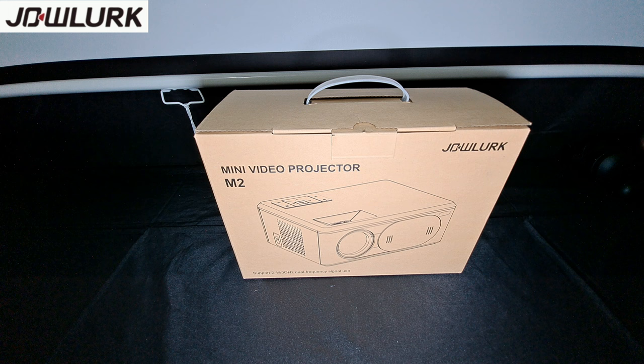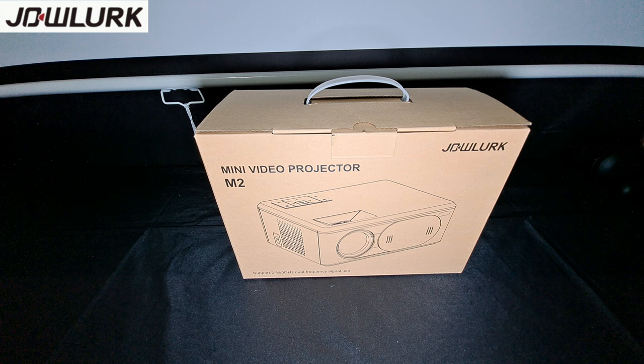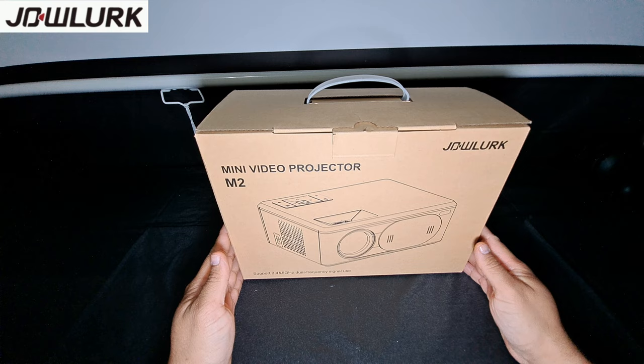Hey, what's going on everyone, it's Andy here. Today we're checking out a projector by a brand I've never heard before — I'll spell it out: J-O-W-L-U-R-K. You can pick this up on Amazon for $149.99 with a $50 coupon, and they also have a 7% off promo code, so in total you're going to end up spending about $96.87.